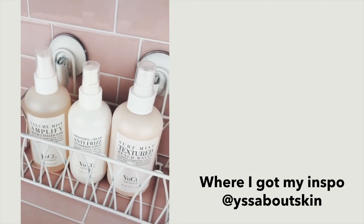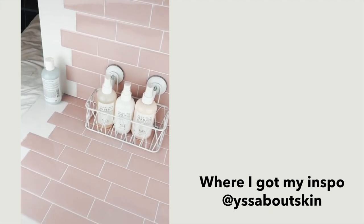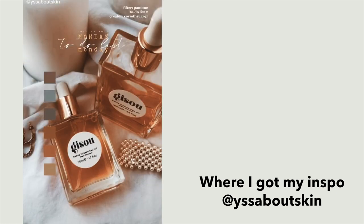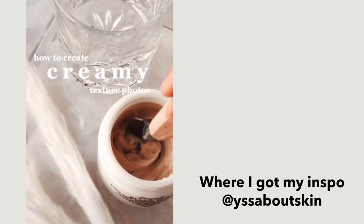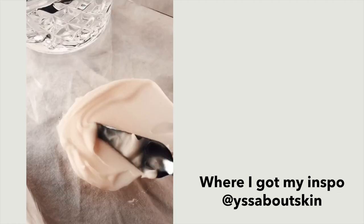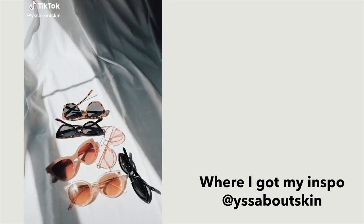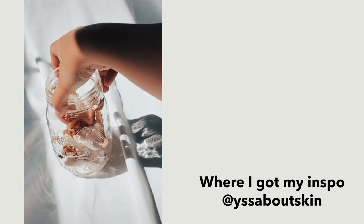Before we get started, I have to give a huge shout out to YesAboutSkin — it's YSSAAboutSkin on TikTok. She's so dope and she does all these tutorials on how to take amazing product photos if you do beauty products or just any type of little product. I saw all of these dope props and trays she was using, so I gathered a bunch of supplies for these photos because of her. She's the inspo.